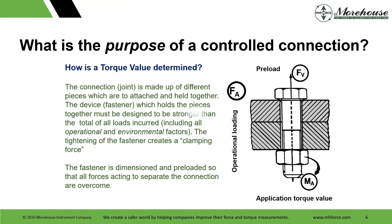Let's start with the importance of torque control — how is it determined? You have a connection, a joint, made up of different pieces which are attached and held together. The device or fastener which holds the pieces together must be designed to be stronger than the total of all loads incurred, including operation and environmental factors. The tightening of the fastener creates a clamping force, and that fastener is dimensioned and preloaded so that forces acting to separate the connection are overcome.